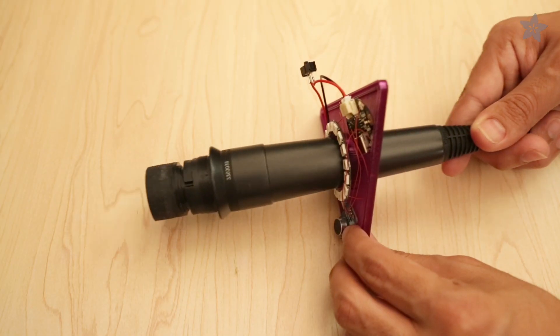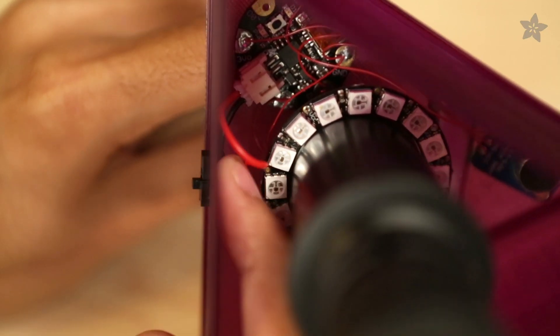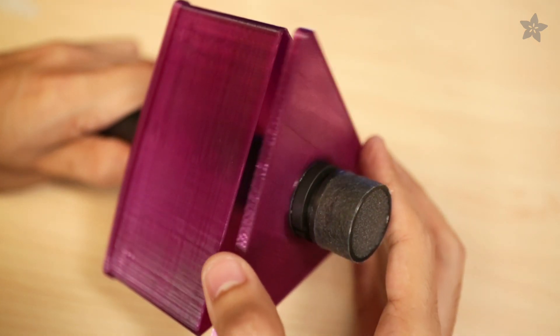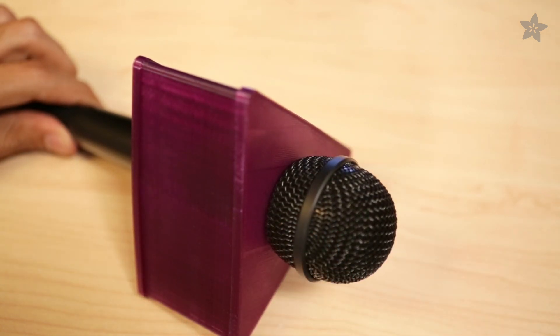Slide the microphone through the hole. Position the frame to snap it to the bottom. The switch pops into the frame. Fit the top cover over the mic to snap it into place. Use the filter to tightly secure the cover.